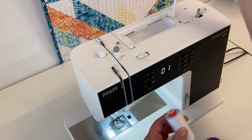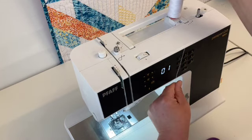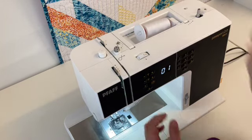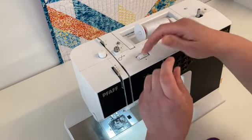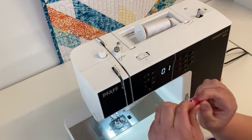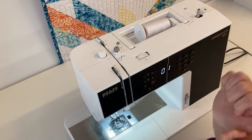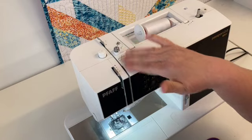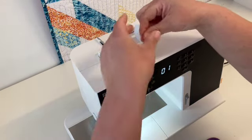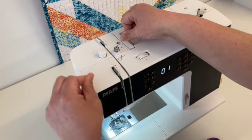I'll go ahead and put our spool of thread on here. This machine really likes it when the thread is down, so I'm going to turn it down and make sure I have my cap on so my thread spool doesn't go flying. For threading the bobbin on this machine you can see we have little arrows and a little picture, so it makes it very easy to remember what you're doing and where you're going. This thread is going to start in the eye hole and then thread around the front and around.